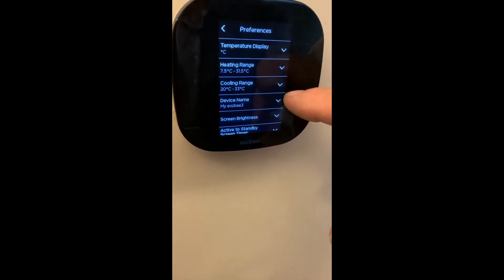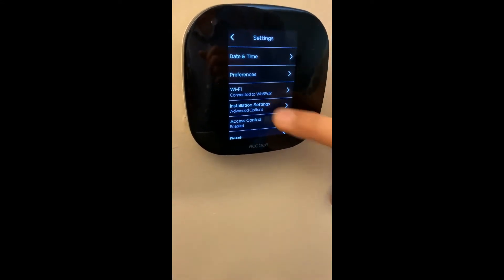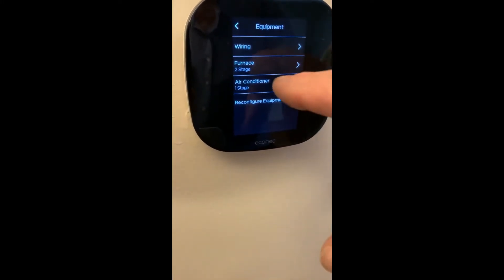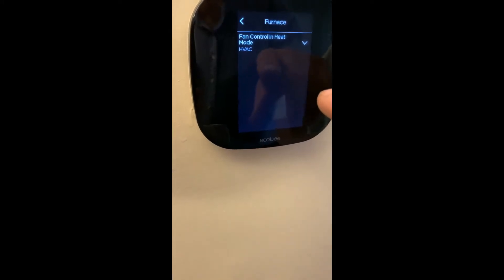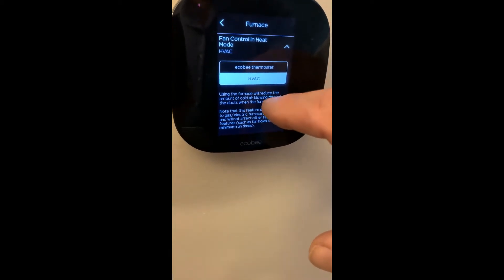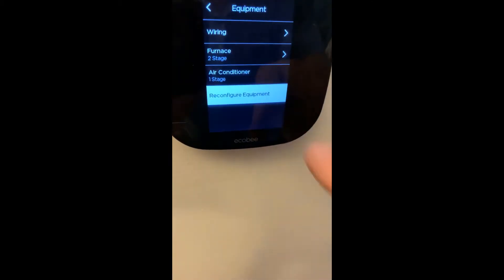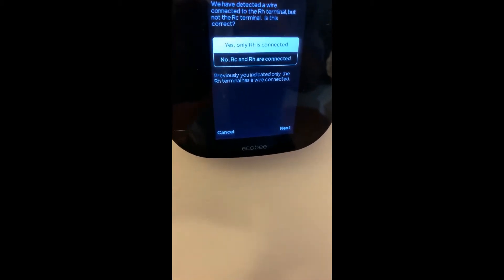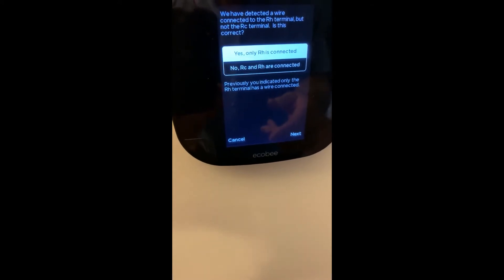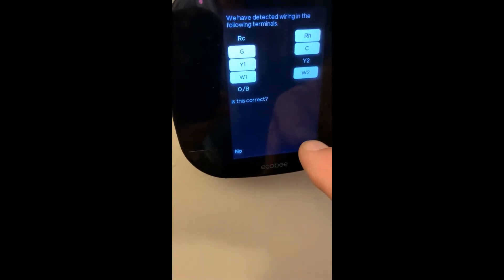It's been a while since I've done these. Looking for the correct installation settings — these are the furnace two-stage settings, which allows us to configure the type of control. This is different than the last one I did. Based on this configuration, yes, it just goes with two-stage furnace and one-stage cooling — that's correct.